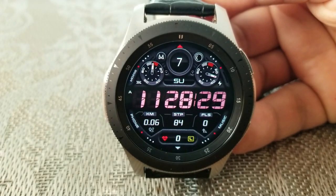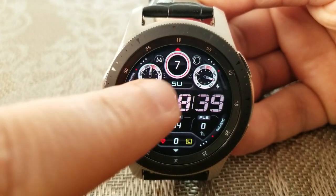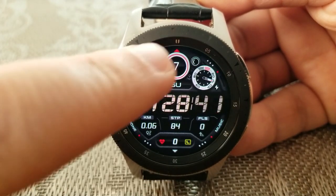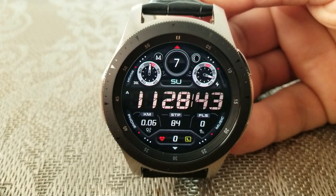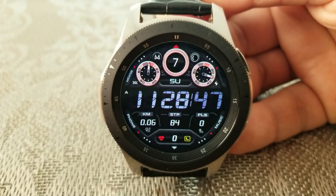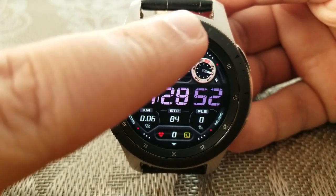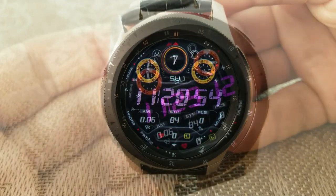Changing those colors is super easy because all you need to do is just double tap over top of them. You also get some additional customizations on this face — you can change the colors of those two dials and that other display area in the top section of the face, and that can be done by simply double tapping over in the 12 position.